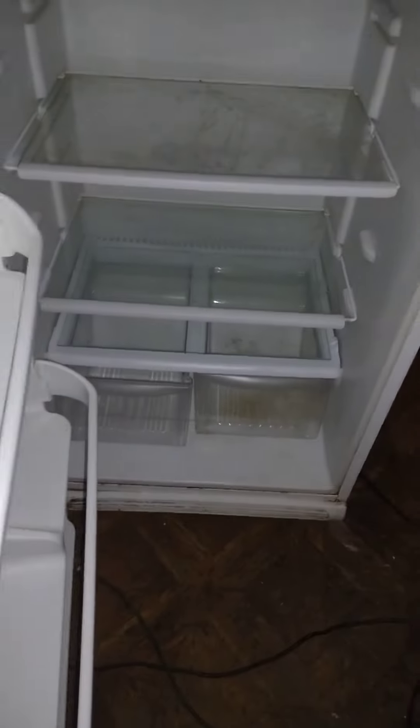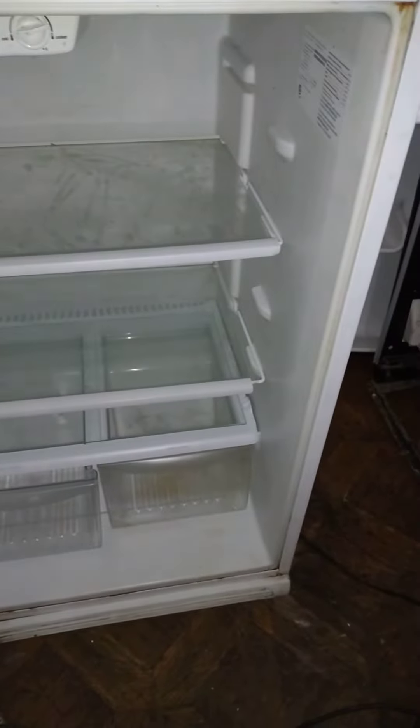This is the inside of it. Just showing you exactly what you're seeing on different platforms — this is the same refrigerator as posted, and this is what you will be getting.